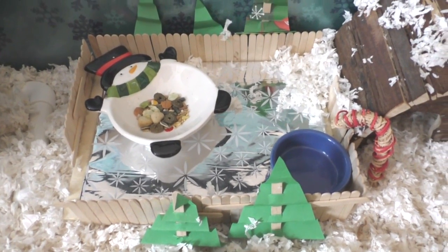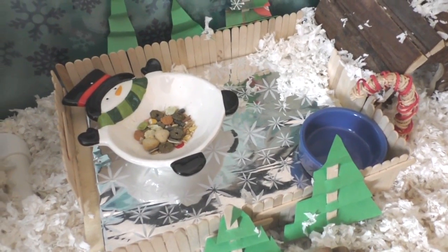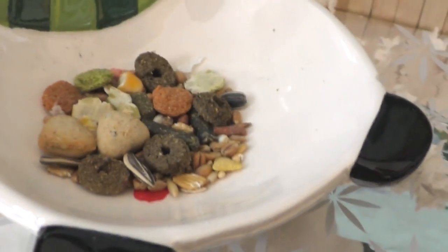Right here is a little wooden DIY platform that I made. It's supposed to be kind of like a little ice skating rink sort of thing. Right here in the corner is this little snowman food bowl.